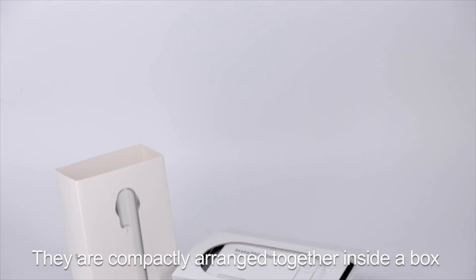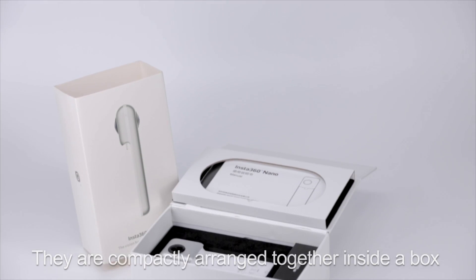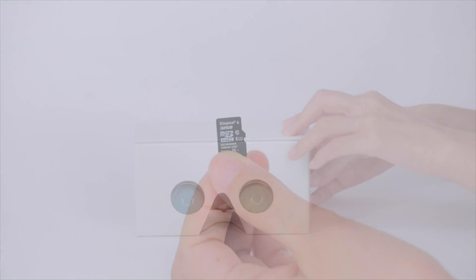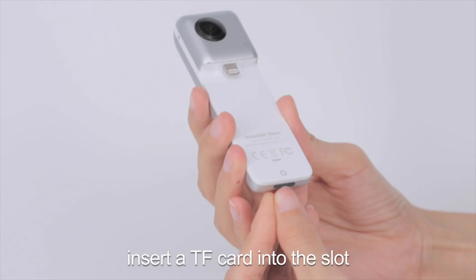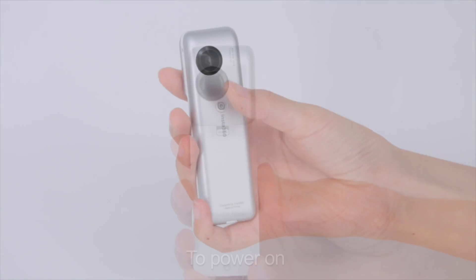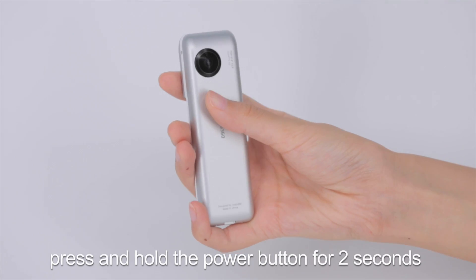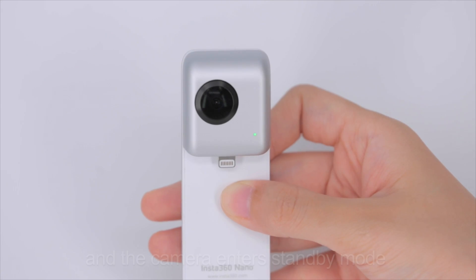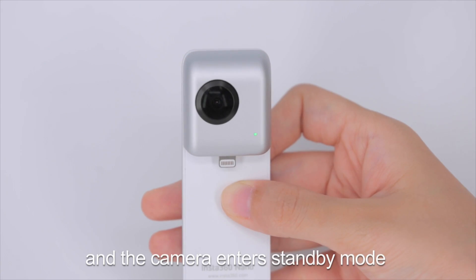They are compactly arranged together inside the box, which can be used as a pair of VR glasses. Before shooting, insert a TF card into the slot at the bottom of the camera. To power on, press and hold the power button for 2 seconds until the green indicator light turns on and the camera enters standby mode.